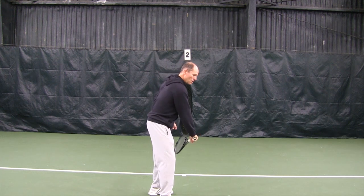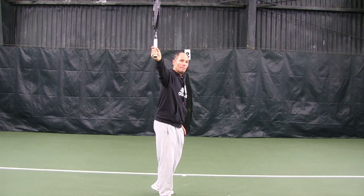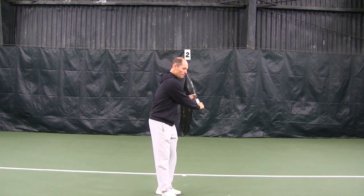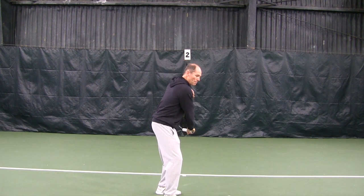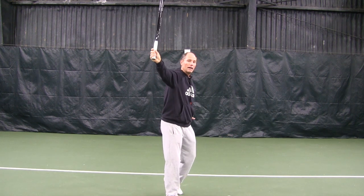The racket head is going to come from under the ball and it's going to turn and come up. So when you swing, you're coming from under the ball, keeping your body stable — swinging out and around and up.